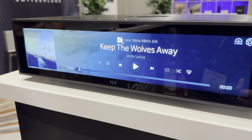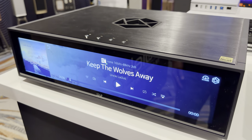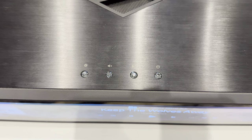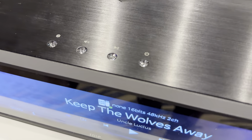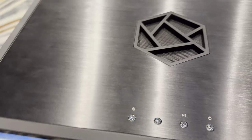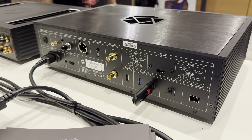Just look at the aesthetic of this thing — really nice fit and finish, what you would expect from HiFi Rose. You also have these diamond crystal buttons on top and a huge high-resolution display to show your streaming or your playback. Josh, tell us a little more about what this puppy can do.